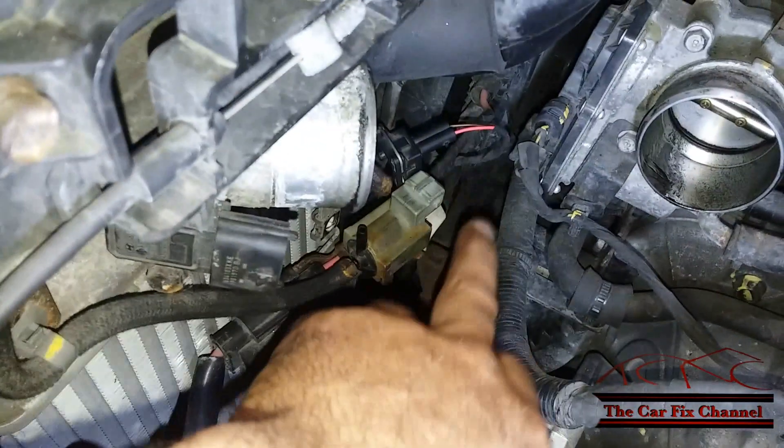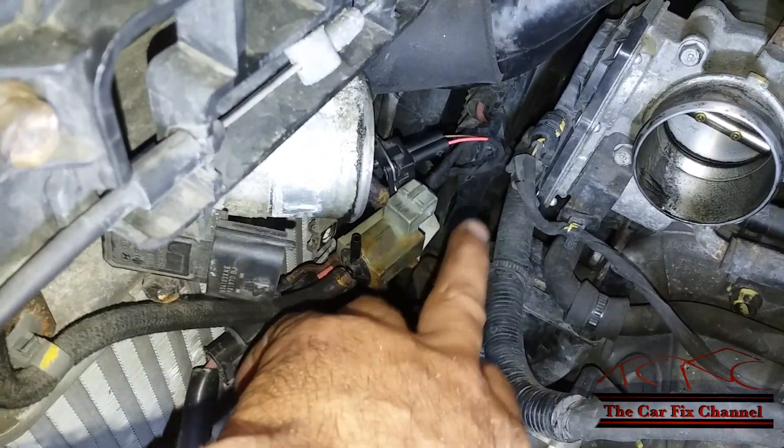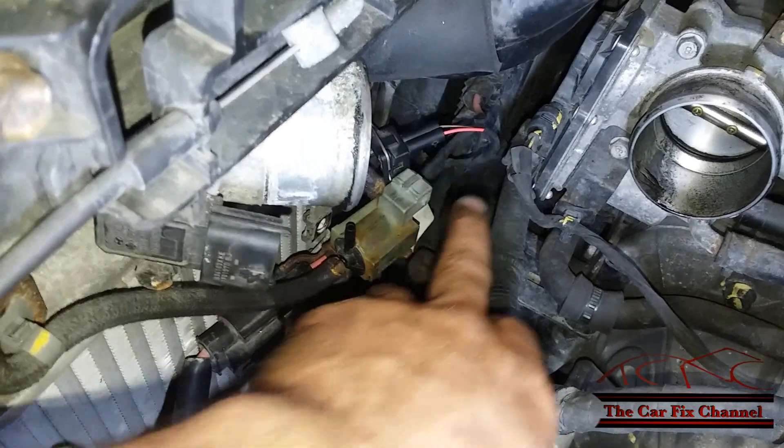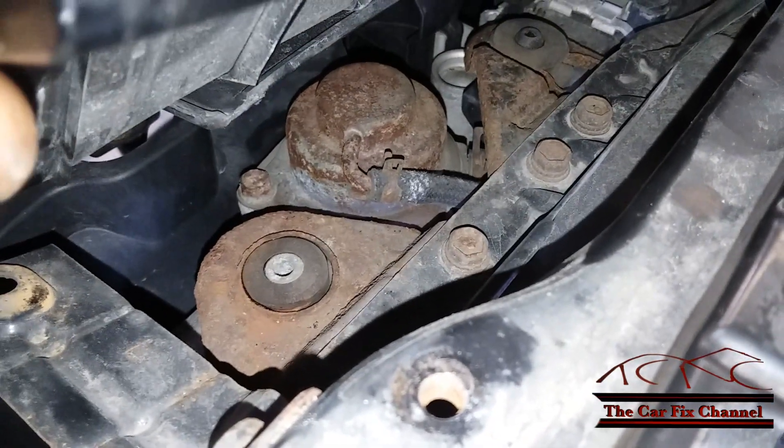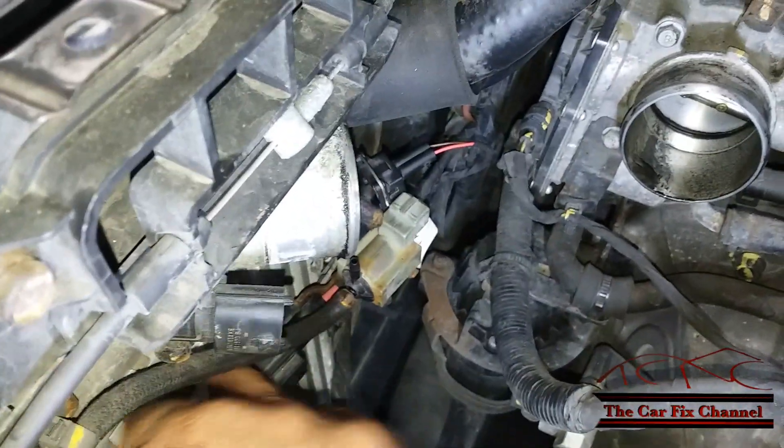During deceleration, the computer will energize this solenoid right here and allow engine vacuum to go through the solenoid all the way to the valve right here. This opens the valve and redirects the boost pressure back into the air snorkel through this hose right here.